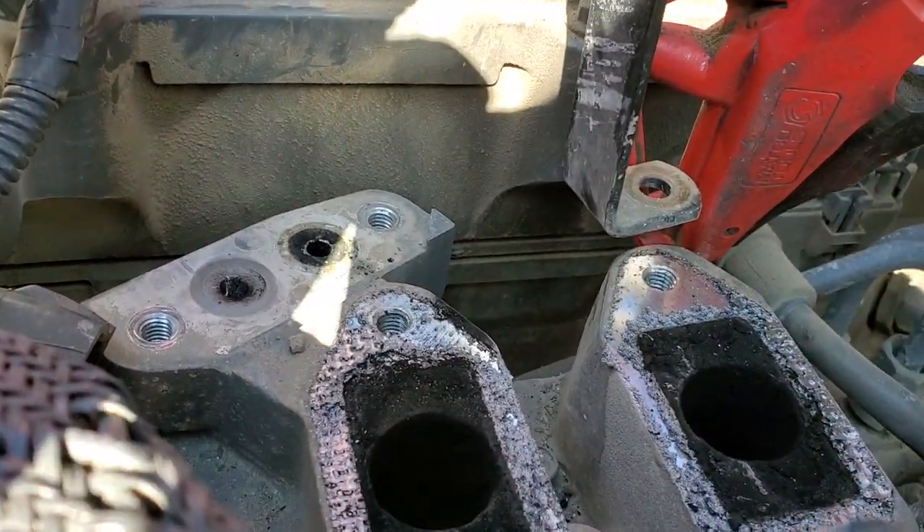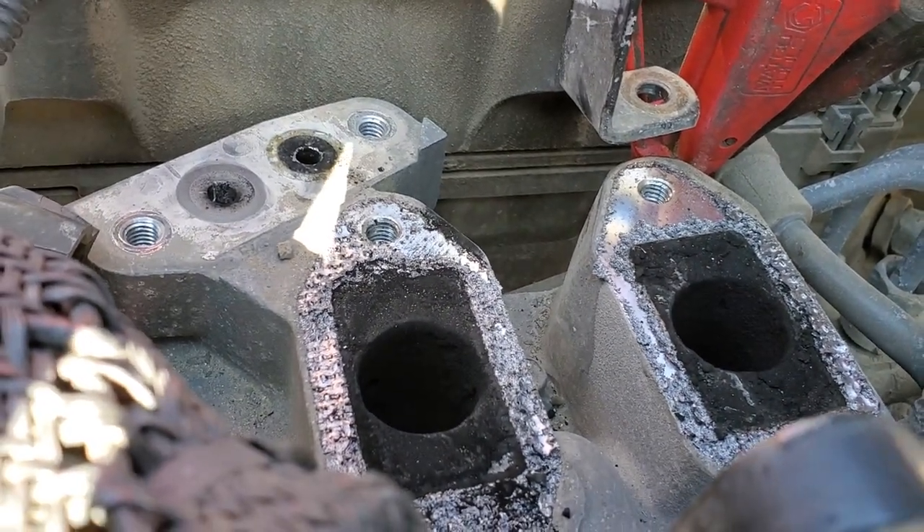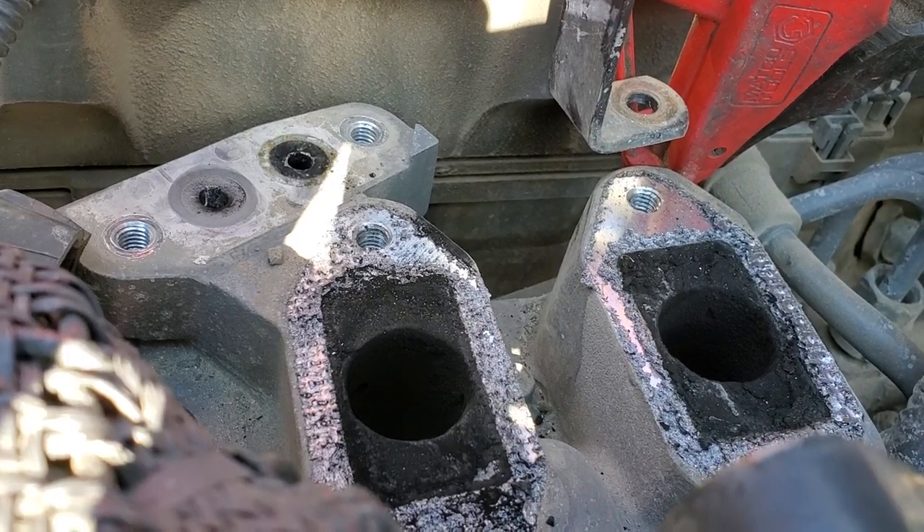So we're going to clean it out with carb cleaner, get some wire down in there and clean it all out real good, and then do a force regen and recheck the EGR system.